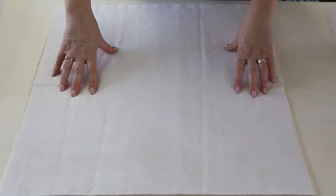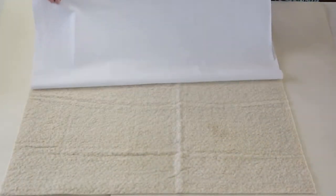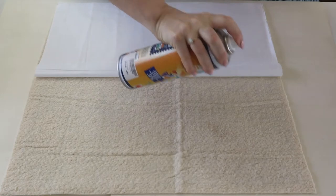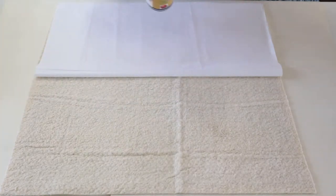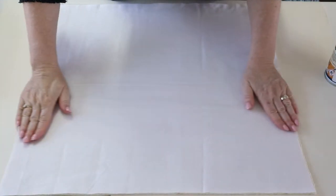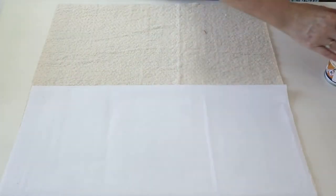First of all, start with your backing fabric smoothed over on top of your batting, then peel back one side of your backing fabric and just apply a light application of basting spray onto the batting — never onto the fabric just in case it leaves stains. Peel back the other side and do the same thing.